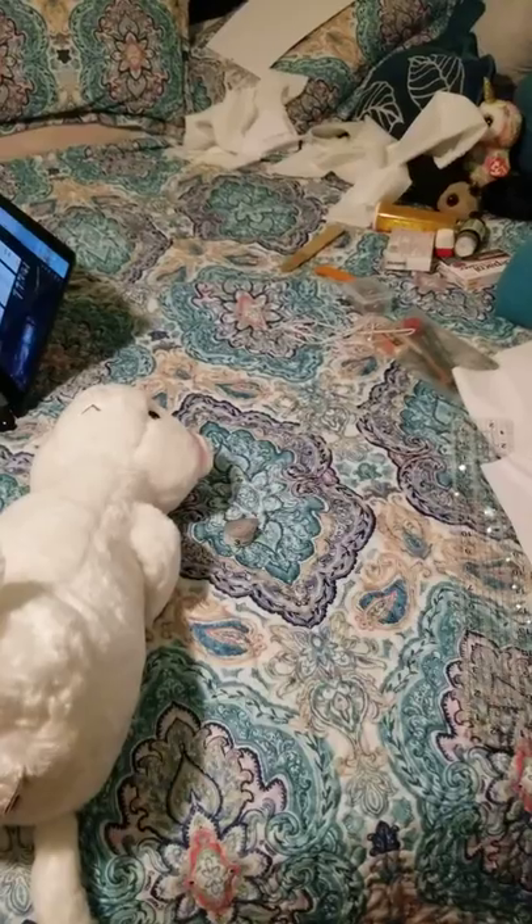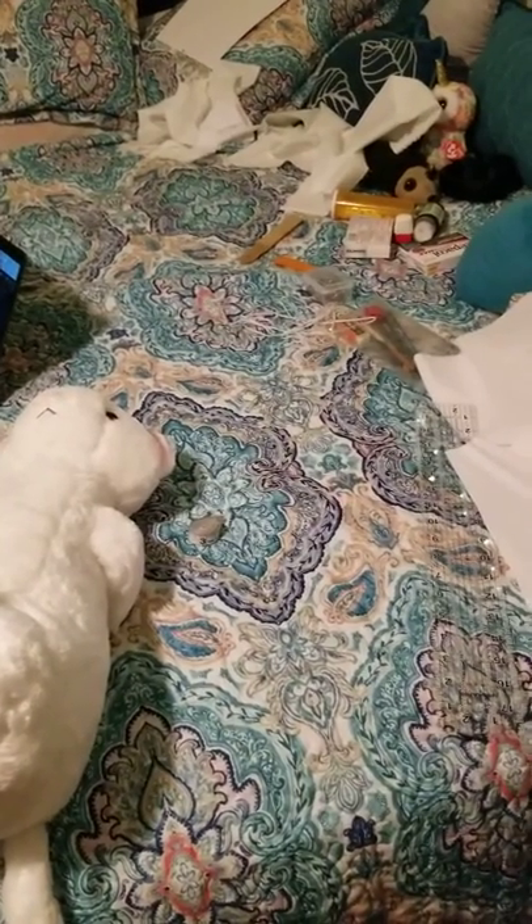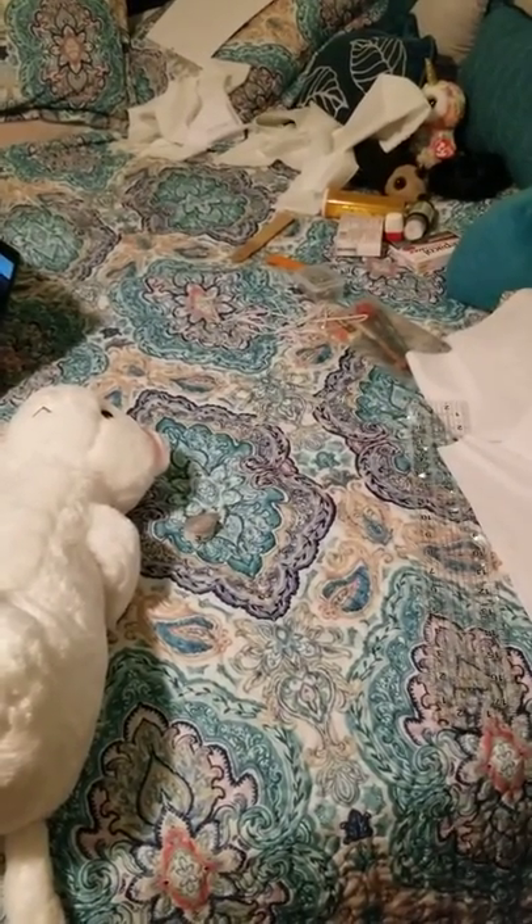Wow, my bed's a disaster — excuse the mess.